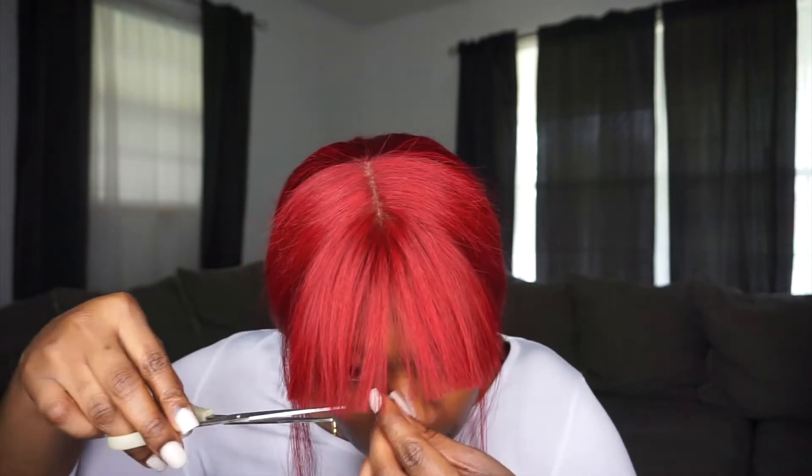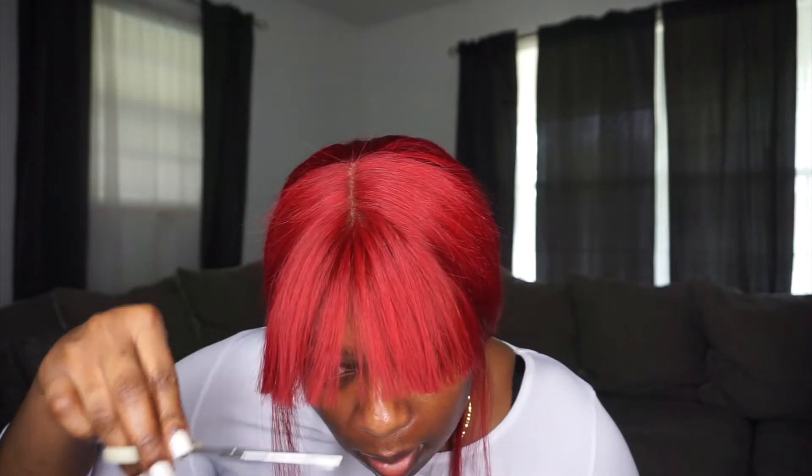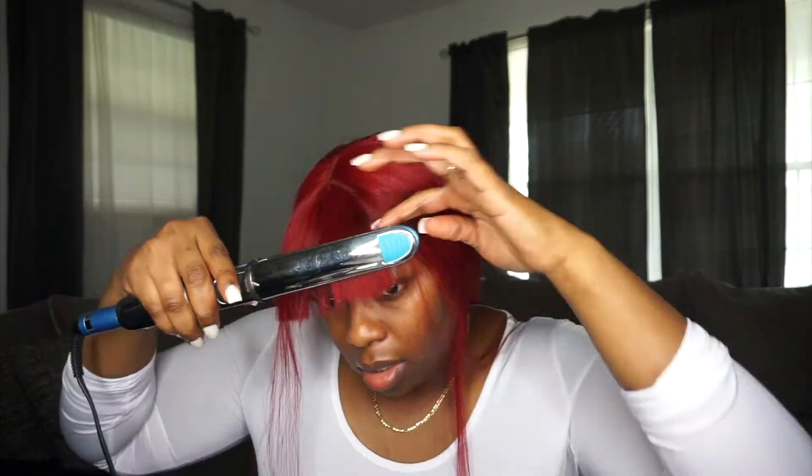I really like the bang because it was less work — you're not trying to lay baby hairs and make sure the lace is looking perfect. With a bang you don't even have to worry about that, and I really love that. I might do a bang again with some black hair. Let me know what you guys think — have y'all tried a bang with a wig? Would you try this?